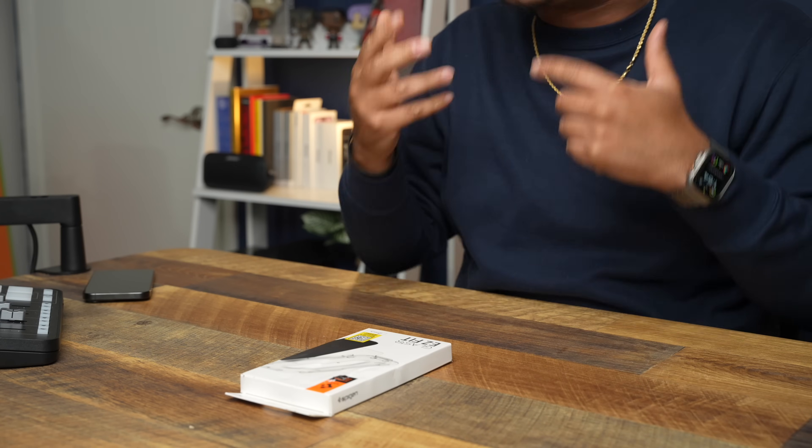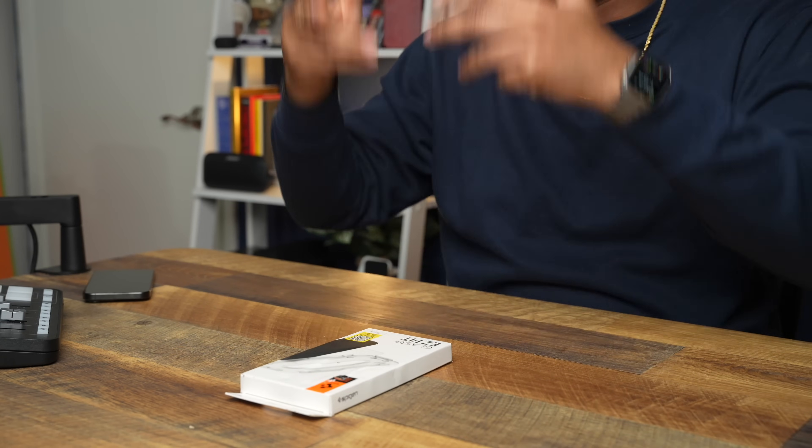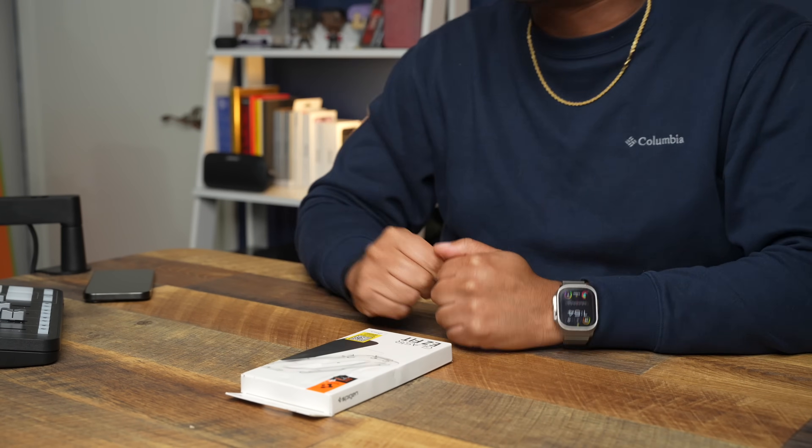I know some of you have just unboxed your brand new iPhone 15 Pro Max. I did too — I unboxed mine and my lady's 15 Pro Max. And the thing I do as soon as I'm done with that video, while it's uploading to YouTube, is slap these screen protectors on because I don't trust ceramic shield when it comes to the screens on the new iPhones.